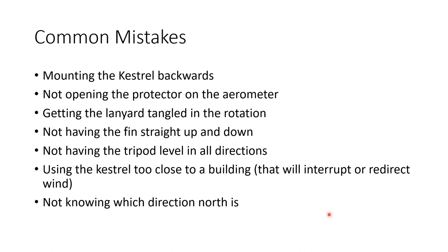Some common mistakes when mounting the Kestrel: mounting it backwards — that means you'd have to stand in the wind to read it, which would block the wind and mess up the reading. Not opening the protector on the aerometer, which is the wind gauge. Getting the lanyard tangled up in the rotation so it doesn't spin freely. Not having the fin straight up and down — it needs to be vertical so it will turn and face into the wind.